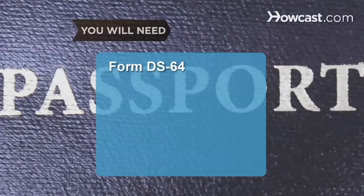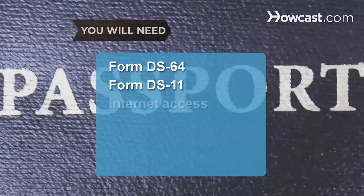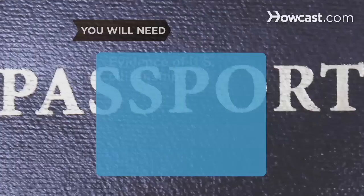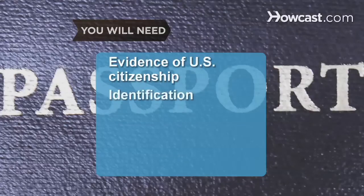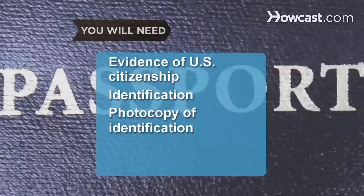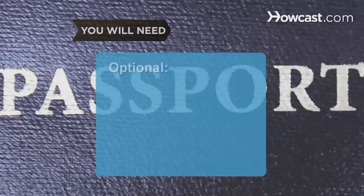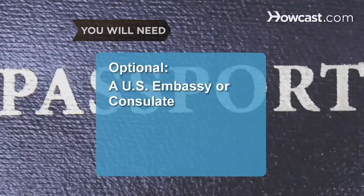You will need Form DS-64, Form DS-11, a computer with internet access, an acceptance facility or passport agency, evidence of U.S. citizenship, identification, a photocopy of your identification, money for fees, two photos of yourself, and a U.S. Embassy or Consulate.